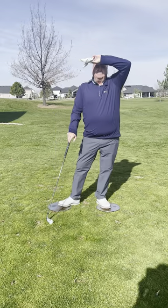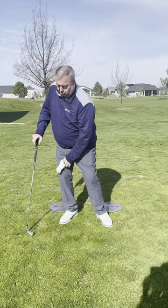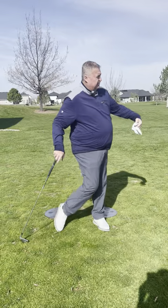That will improve your game. So anytime you go out and practice, I want you to transfer your weight to your right heel, then to your left heel. Right heel, left heel.